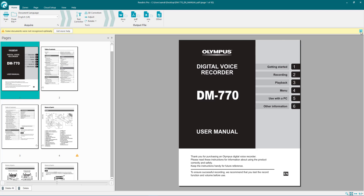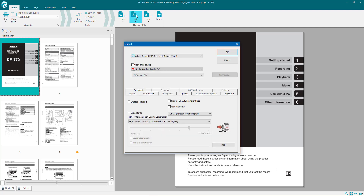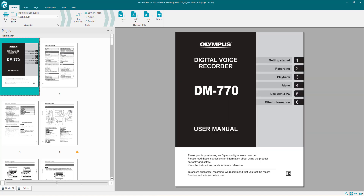So those are some basic options when using Read Iris that should get you up and running. The same goes for PDF — select PDF and you can convert it back to a PDF and change your settings depending on what's available. If you've got the corporate version of course there are more options. I hope that helps a little bit to get you up and running — thanks for watching.